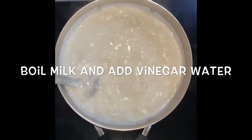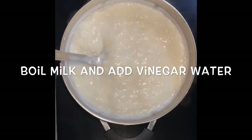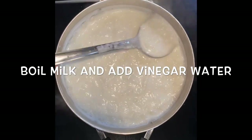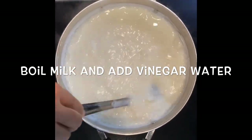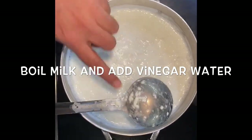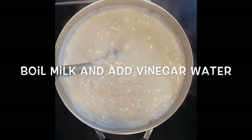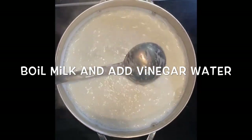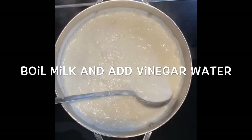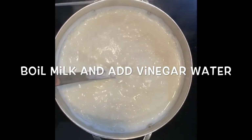For 2 liters of milk, I used 1/4 cup of vinegar with 3/4 cup of water. Now I see that the paneer is getting separated out. We will boil this mixture until all the paneer separates out, so keep continuously stirring until all the paneer separates out from the milk.